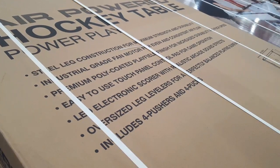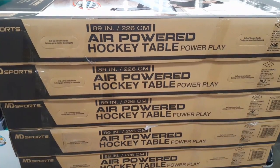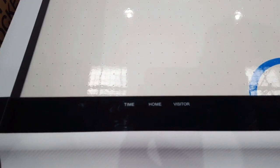It has super-sized legs and comes with four pushers and four pucks, as well as a very well coated table. They have plenty of them. It says 89 inches everywhere, even though it says 90 on the description.